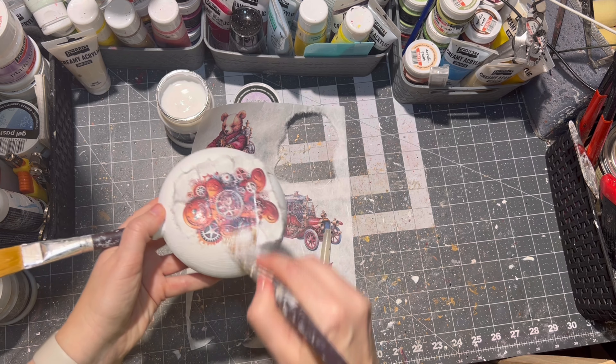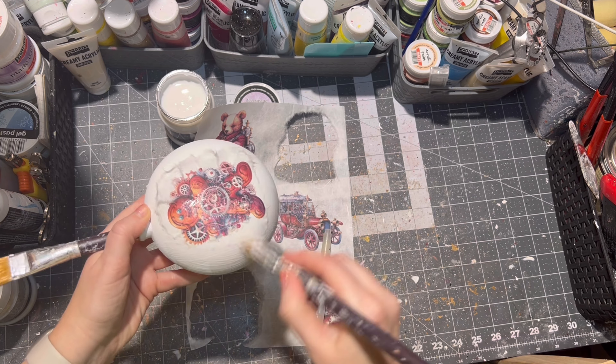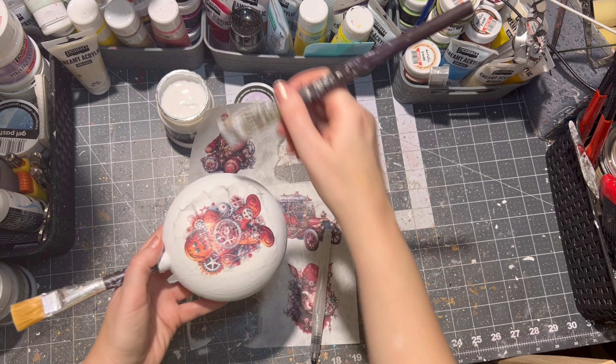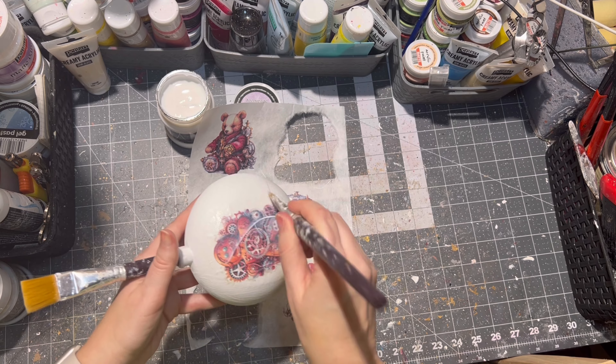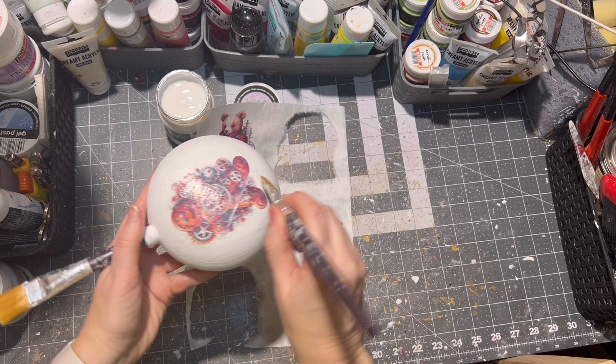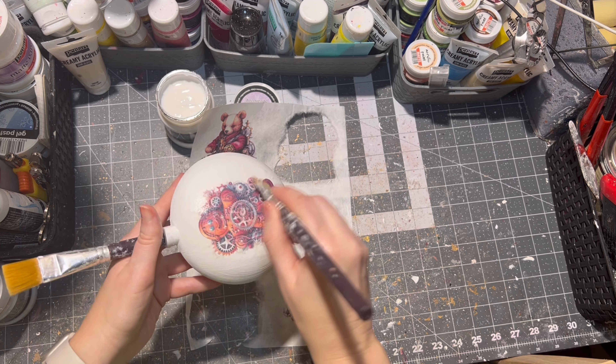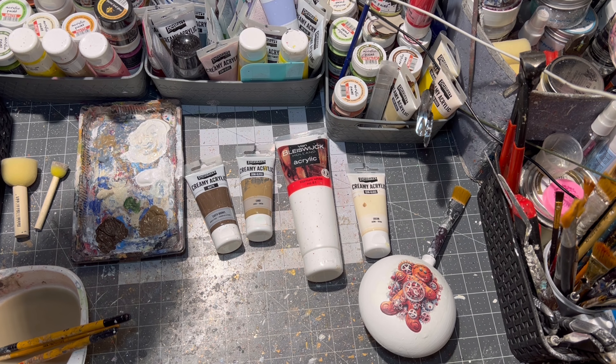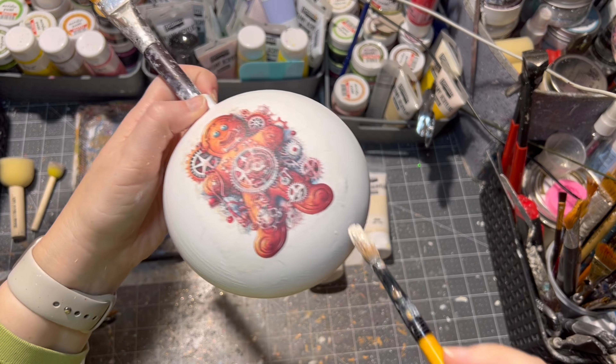Before placing the gingerbread man, I tore it in a few places for better placement onto the ornament. Then I went ahead and glued the gingerbread man onto the ornament itself with more decoupage glue — and of course you can use Mod Podge as well.